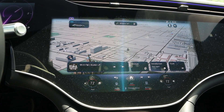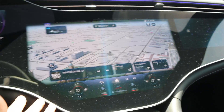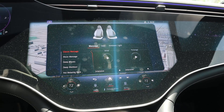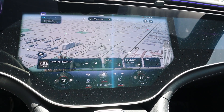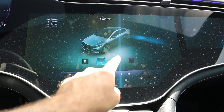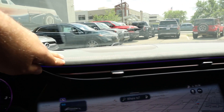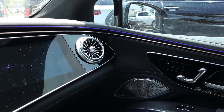The infotainment system is absolutely massive, and it looks like we also have a passenger screen, which is interesting. The screen responds really well. Being an S-class, we have massaging seats and all of that. We have some different drive modes — eco, comfort, sport, and individual. I like the trim on the dash, and there's ambient lighting below. We've got a wireless phone charging pad, cup holders, and your drive mode select.